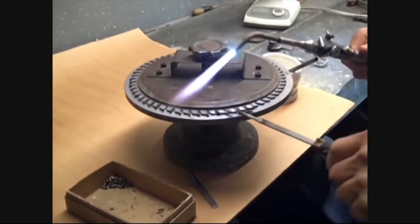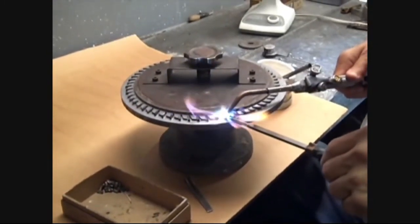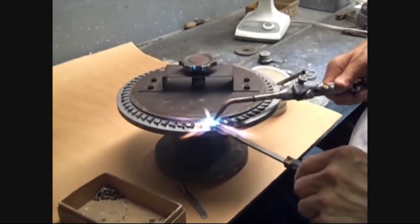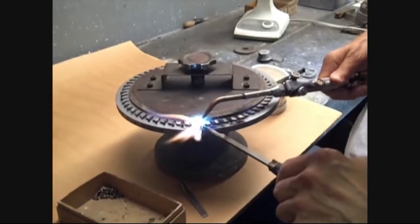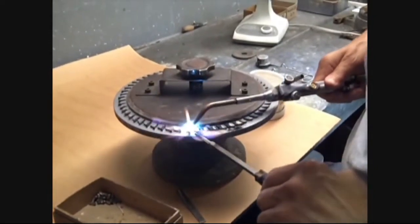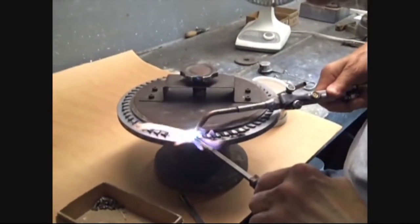Torch brazing in the hands of an experienced operator can result in high quality brazing, and can be successfully used for replacing damaged or broken tips, or for small production runs of limited quantities.